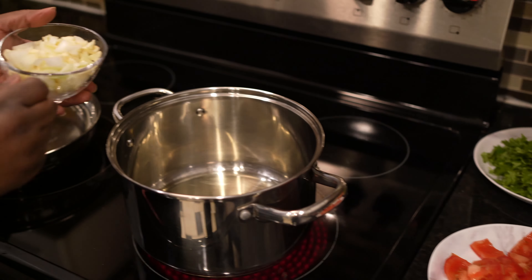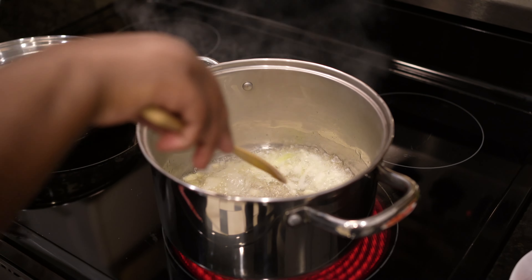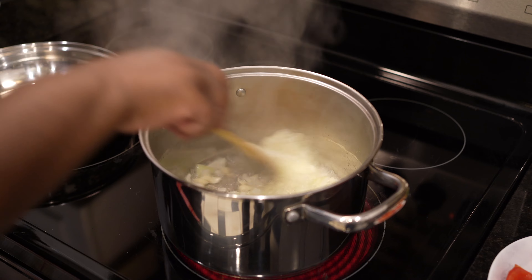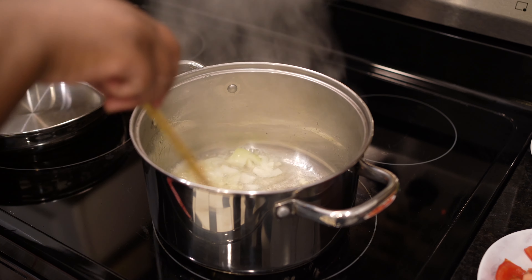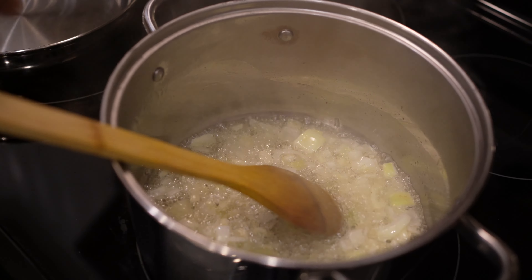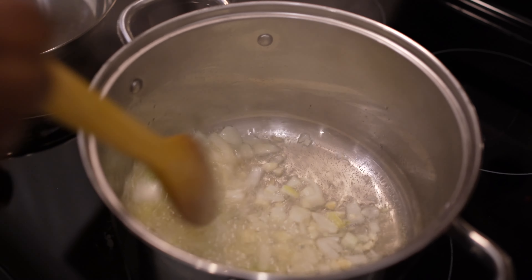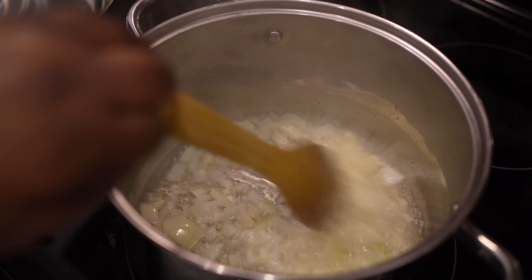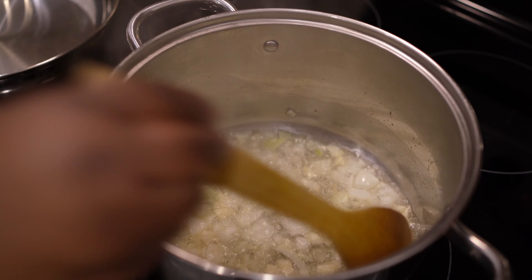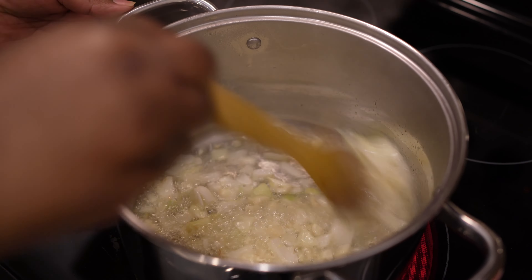Here we go — this is onion and garlic. Let it brown. Press your onion brown first before you put your beef in. Make sure it's brown, don't rush it. Smells so good already. This is garlic and onion. Smells good guys, smells good.